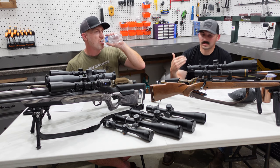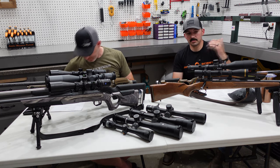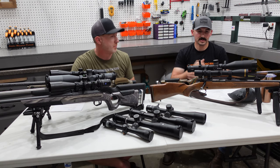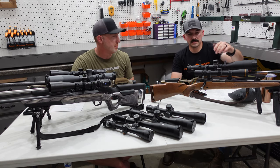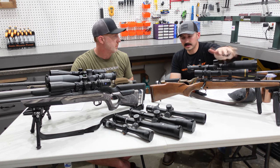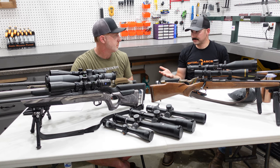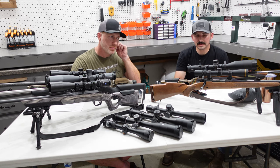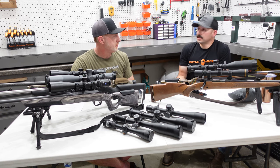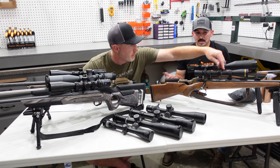They also offer a CDS-style turret, which is like a BDC-type turret that can be cut for your specific ballistics — your bullet, your elevation, your temperature, your muzzle velocity, all that stuff. The limitation is only about 15 MOA of elevation, so with my setup I'd only be able to get to about 750 yards with that. But if you're not shooting past 500 or 600 yards, that's plenty.